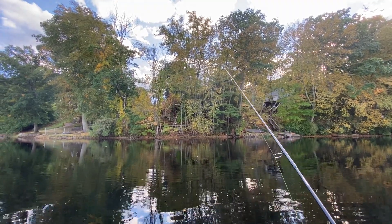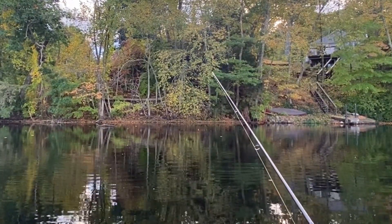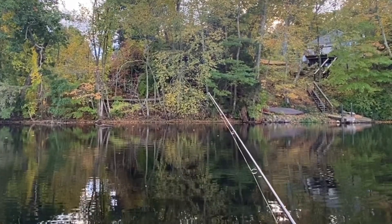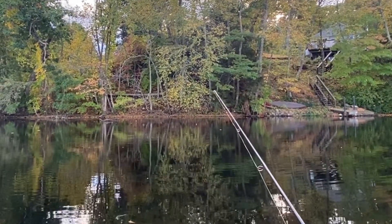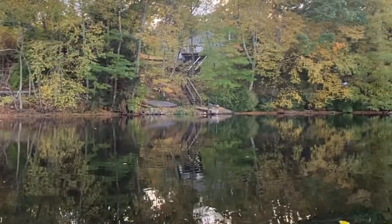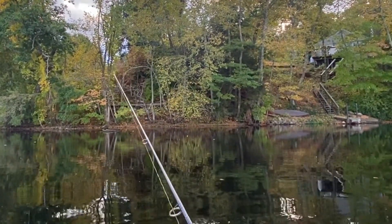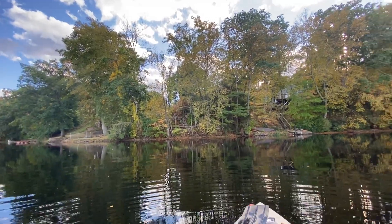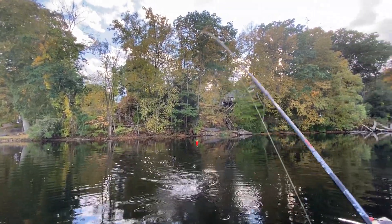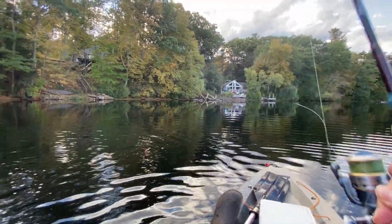Let's start from here. Any crappie? Fish is on it — see it moving? Wait for a second before you set the hook. It's a good crappie. Let's take a look — Mr. Crappie. Small one, actually it's decent.